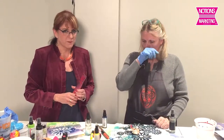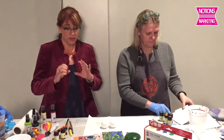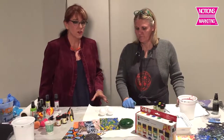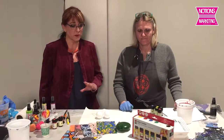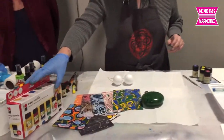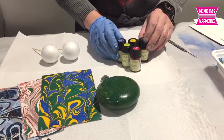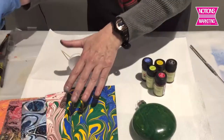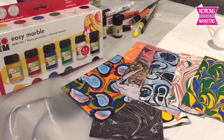This demo Celia is going to do is easy marbling. You are going to be just blown away by the quality and interest of the project you do using this marbling technique. This is going to be the quickest demo you will ever do in your store, and you will be able to sell tons of products. The Easy Marble comes in 15ml bottles. It's a resin — a solvent-based resin with lightfast dye in it. So it sticks to all these cool surfaces like styrofoam, paper, glass. You can marble candles with this, so come the holidays, this is an awesome product.